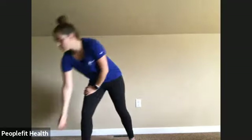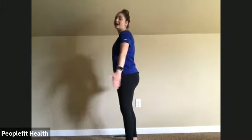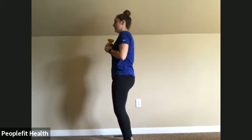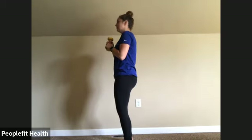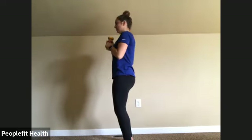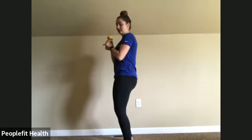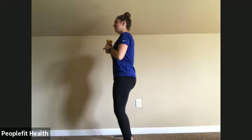We'll go back to the core punch out. Grabbing one of your dumbbells. Hip distance apart, pelvic tilt — tucking your butt under, drawing your belly button in, weight at your chest. Punch straight out and straight back in. Make sure to use that core. Two, three, four, five, six, seven, eight, nine, ten, eleven, and twelve. Awesome.